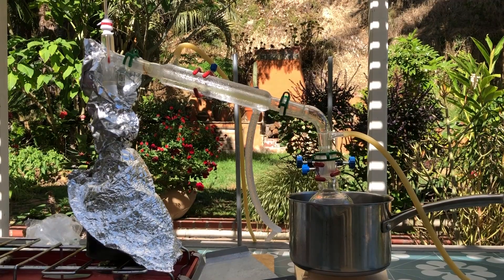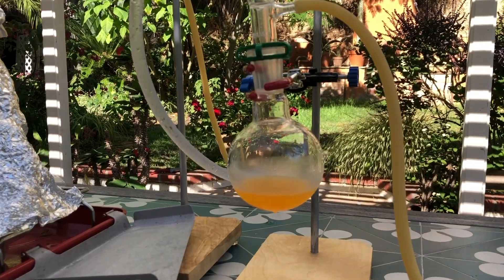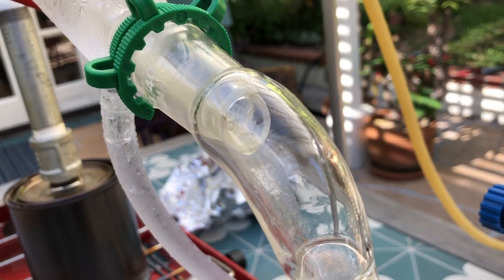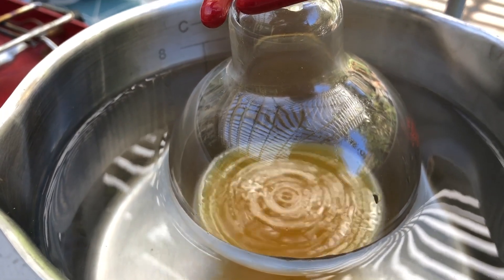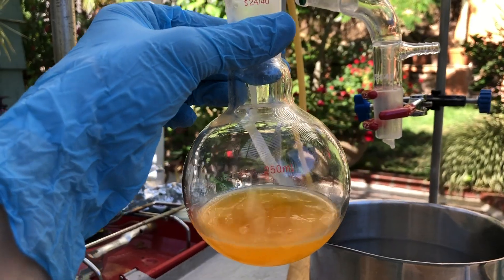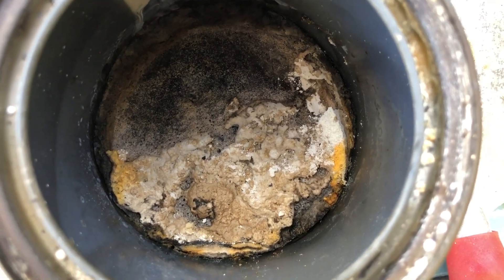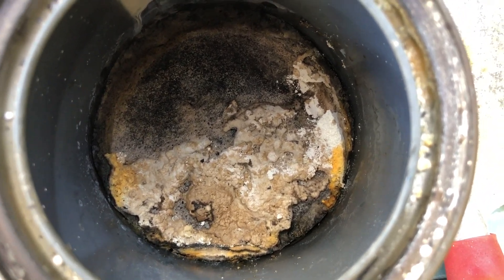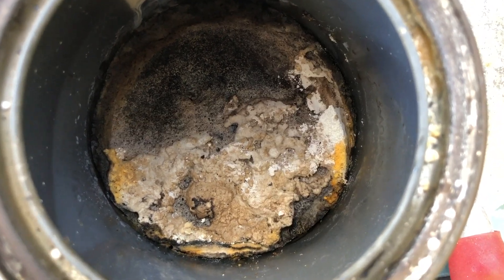I stopped the distillation when little distillate was coming over and whatever did was way past the boiling point of benzene. Interestingly, something froze in the condenser and after I turned the pump off, it began to melt into my flask. I was left with a decent amount of orange liquid. Left inside the can was a gross mess of solids, consisting probably primarily of sodium carbonate, leftover reactants, and whatever came off the paint can.